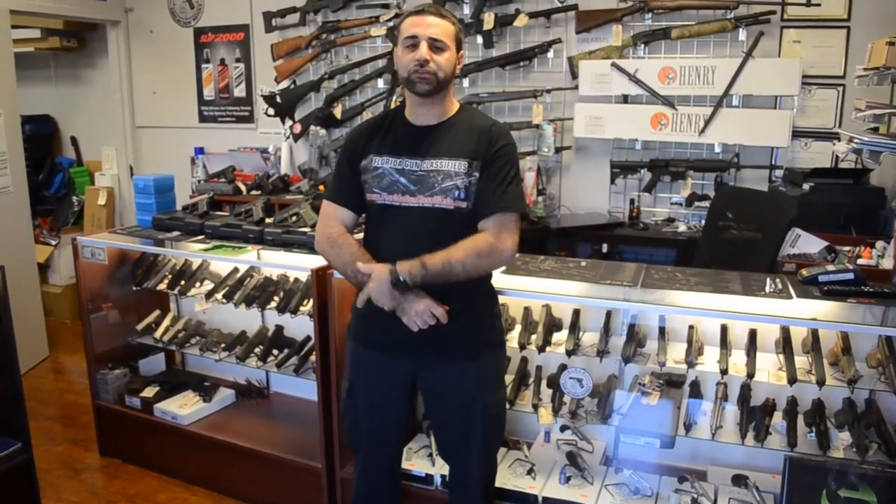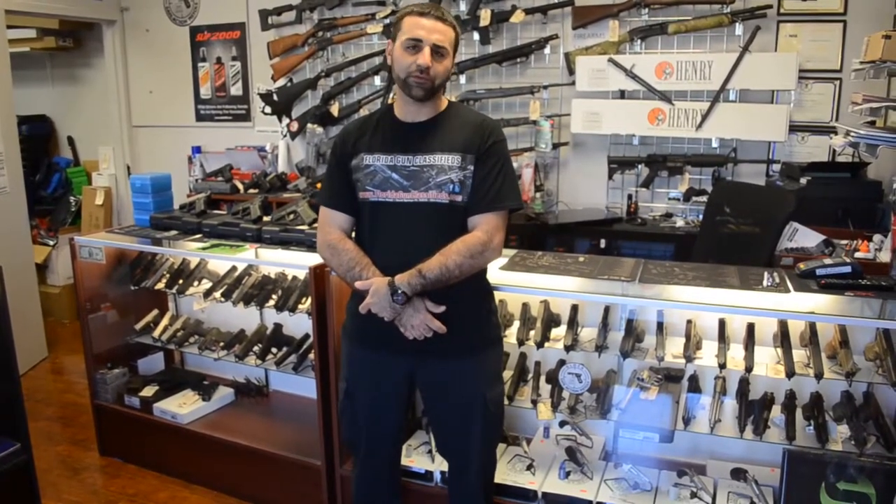We also just launched a new site, which is FFLguns.com — that's Federal Firearms License Guns.com.